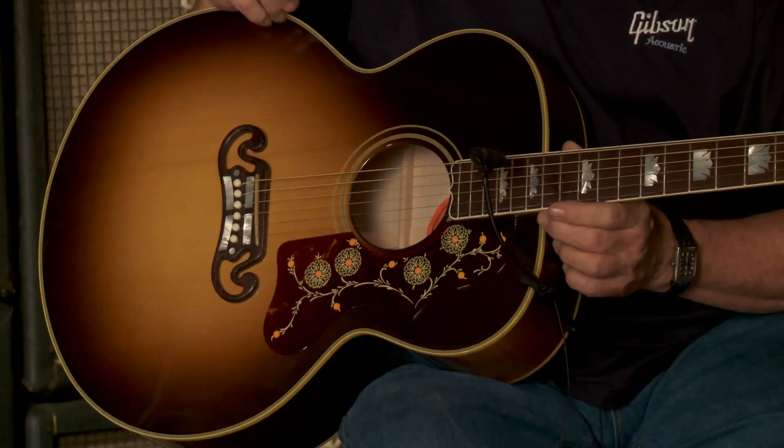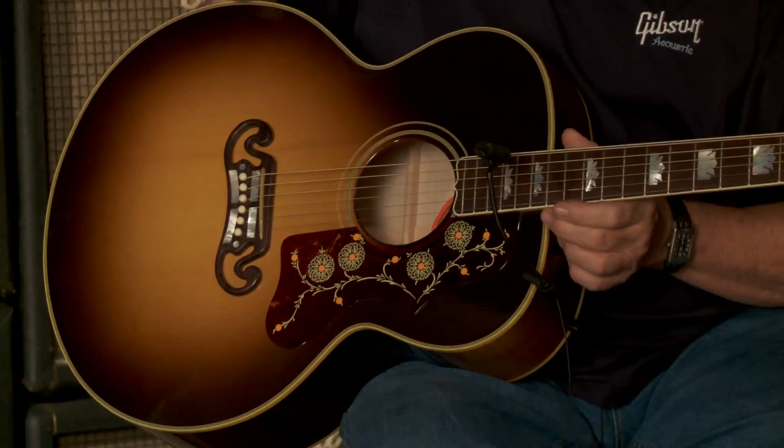The guitar has been the signature of artists from every genre. You have everybody from Ray Whitley — a Western musician — playing one. They may have graduated from a Super 400 to this guitar. You've got every rock and roll player that ever cut a record you own or wish you still did playing one of these. Lots of original cuts were done on J-200s in studios that were just miked. The guitar does it all.